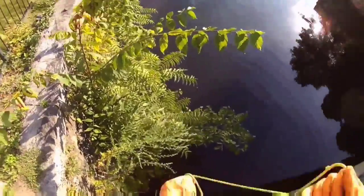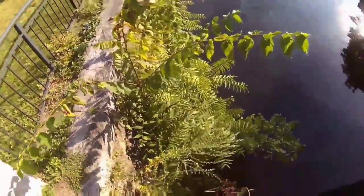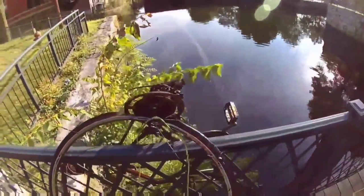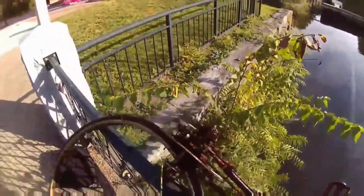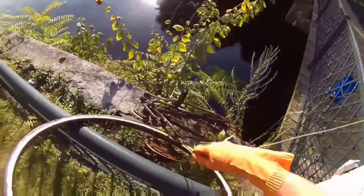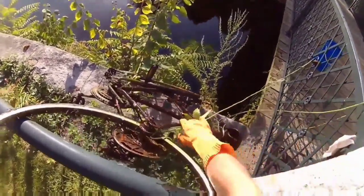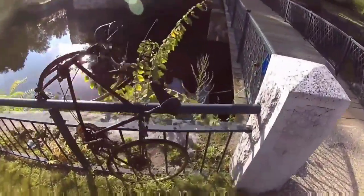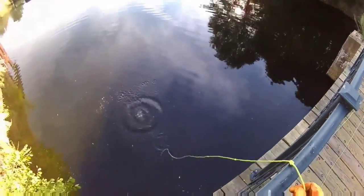There we go — I think I finally hit the gear center and we got the bike. There's our first bike that we got that day. And if you look carefully you can still see the grappling hook on there somewhere, or at least the twine. Trying to get the rope unsnagged — so we got that first bike.